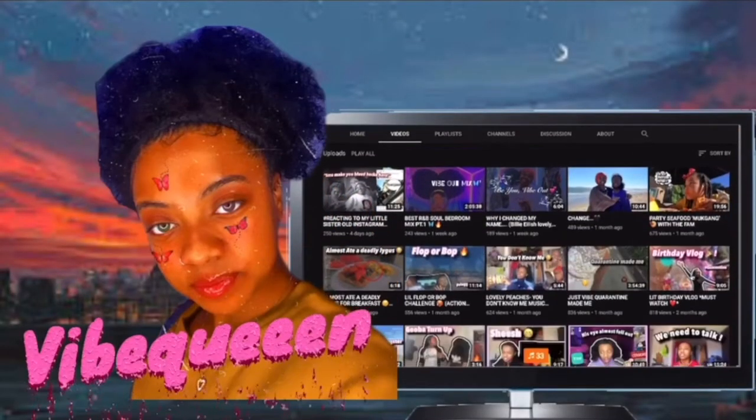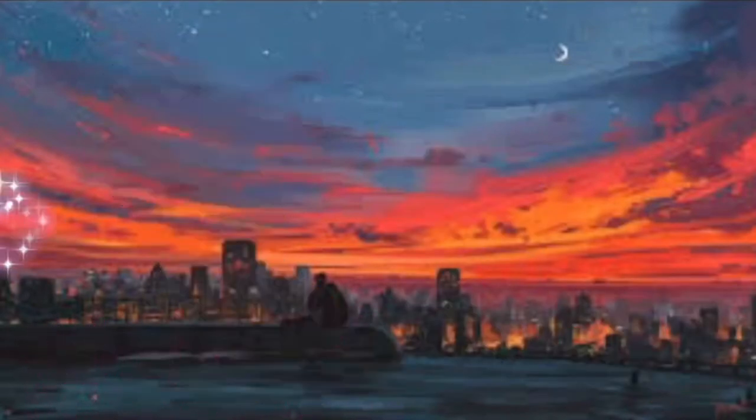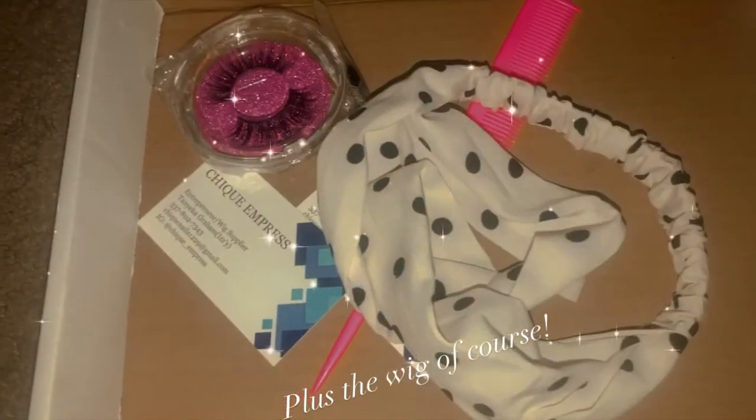Hey YouTube, it is Vibe Queen 3E back again with another video. This video is featured with Cheek Express — I will tag all her social medias down below in the description box. This came with some eyelashes, a headband, an edge brush and comb, some tweezers, and this wig — a 13 by 6, 18-inch wig. She's a Black-owned business, so I hope you guys stay tuned.